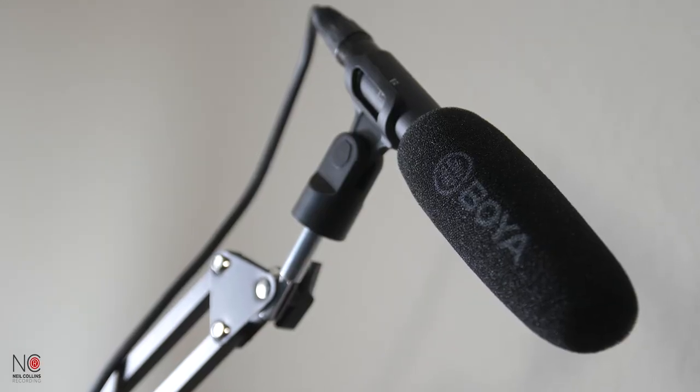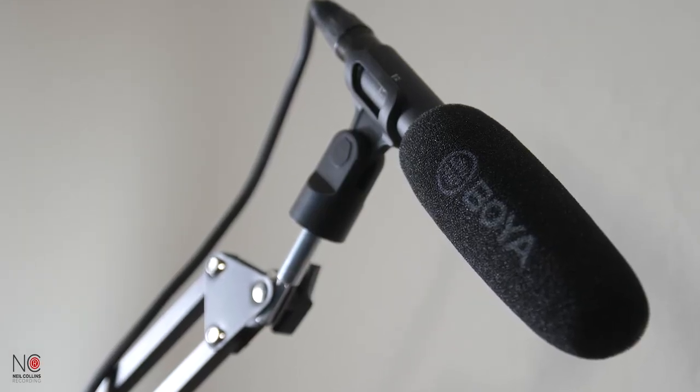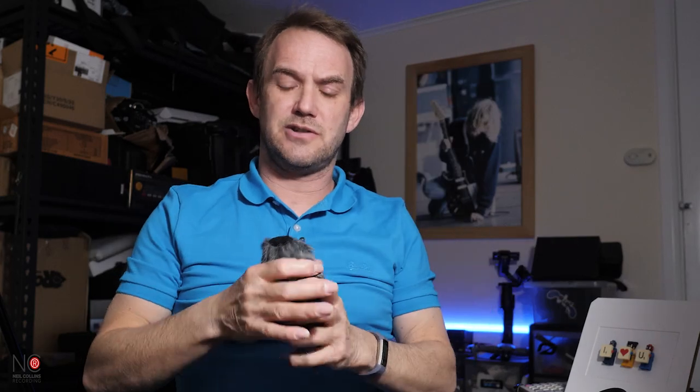Now I'm popping on the standard foam windshield to see what that sounds like. You'd probably use this most of the time if you're using a boom arm indoors for a documentary. It gives the mic a bit of protection from unwanted sounds. That's what it sounds like with the standard windshield on.